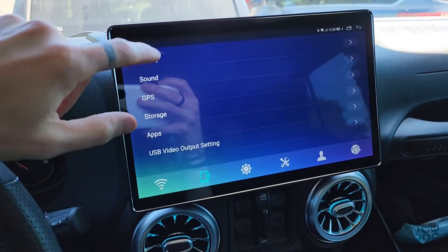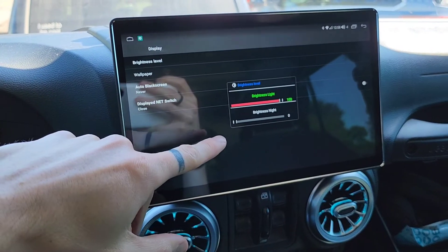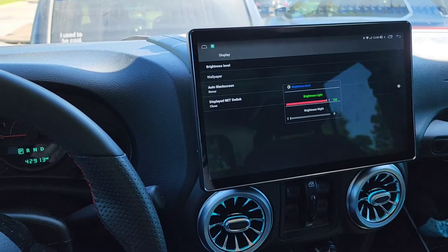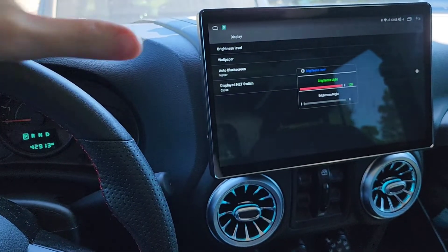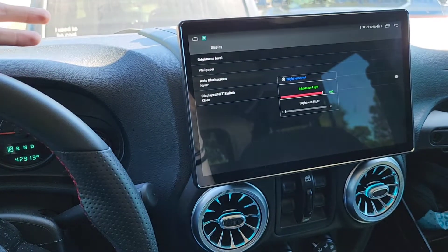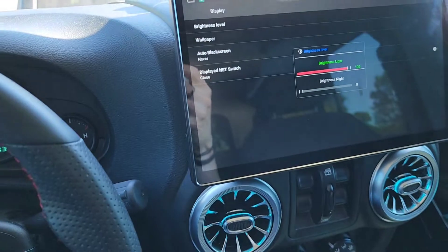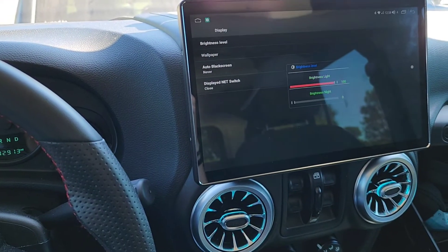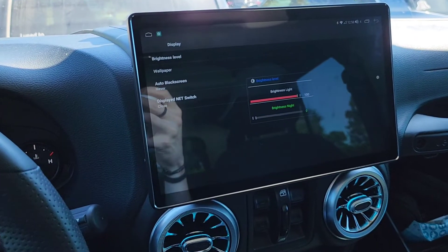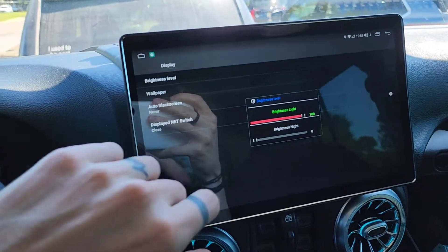Display brightness is turned up to 100%. What's nice about the Joying head unit with the Jeep Wrangler is they've got it set up so it ties in with the computer in the Jeep. For example, when I turn on the headlights, you'll notice that it dims. I turn the headlights off and it brightens back up. That's great.